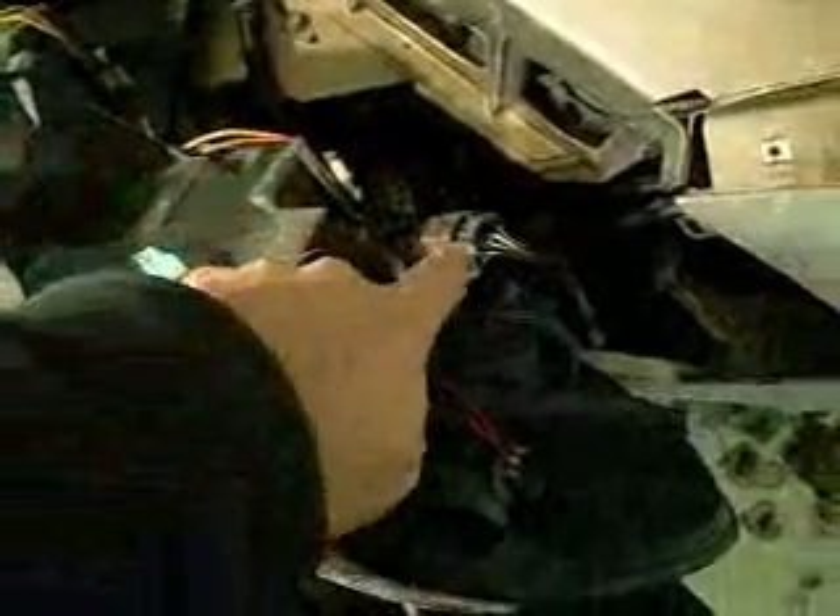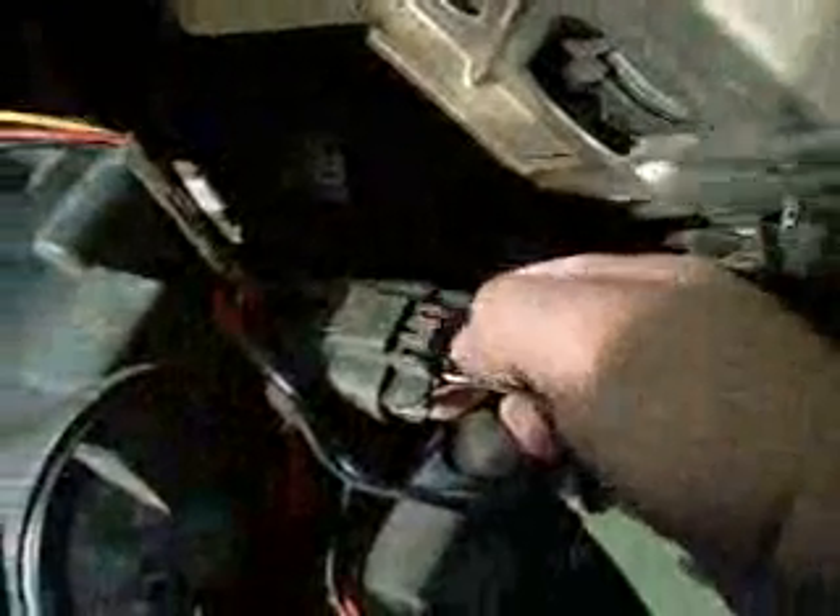Look at the headlight assembly — you can see the way it's lying. This is your low beam and this is your high beam. That's the main connector that connects the headlight assembly to the car. So squeeze this tab right here, squeeze together and pull it straight out.